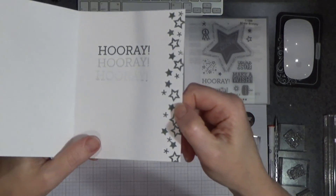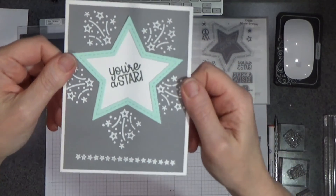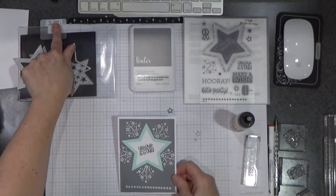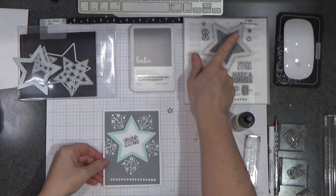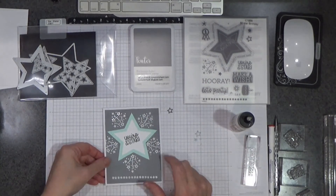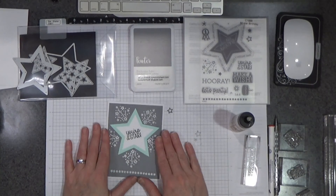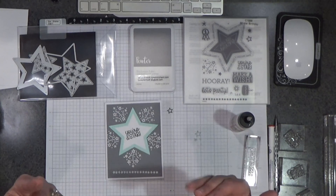And this is the card — that's it. Not bad, I like it. I think that's a fun technique, and it uses your Star Shaker without having to make a shaker. This new All-Star Birthday stamp set — I hope you'll give this technique a try. Get out your embossing tools and have a little fun. Thank you for stopping by. Have a blessed crafty day, and I'll see you next time.